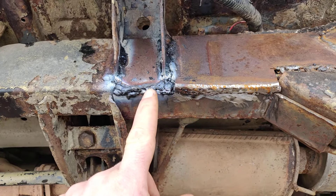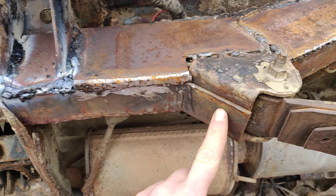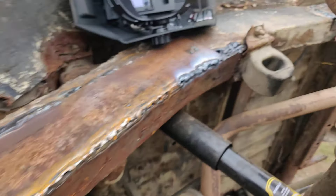As you can see, everything is replaced. Weld, weld, weld, welded, welded, welded, welded.